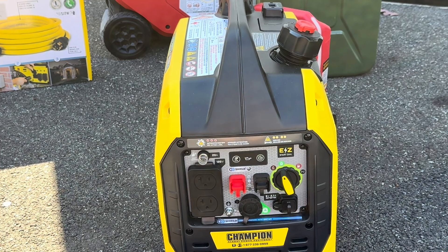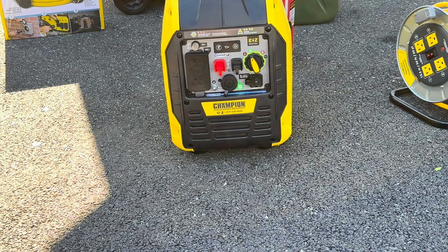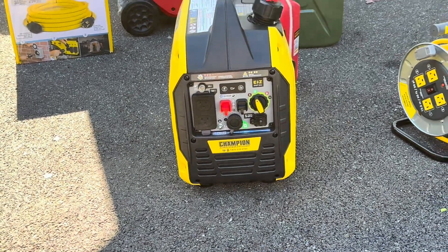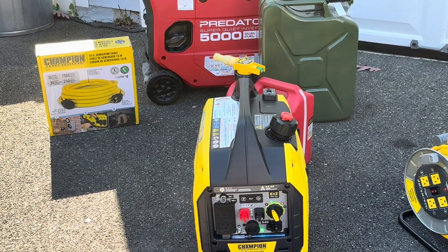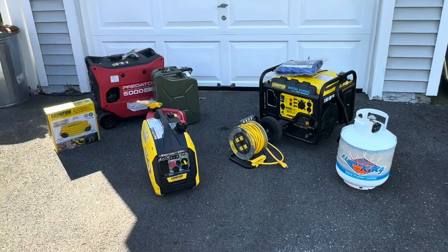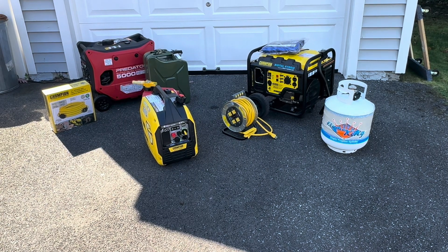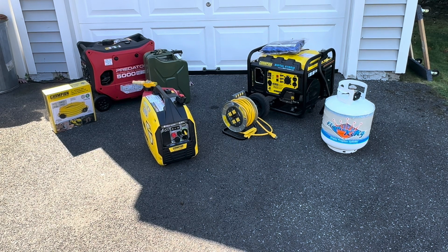Maybe you've lost power due to a hurricane and you don't need a giant whole-house unit — something a little bit smaller might really suffice. To all the folks who say you just need a big generator: ask the folks affected by Hurricane Helene how easy it is to go to the gas station — the gas station might have been wiped out. You want something smaller that can conserve fuel, because maybe you have to go a week or two weeks before you can actually get fuel.